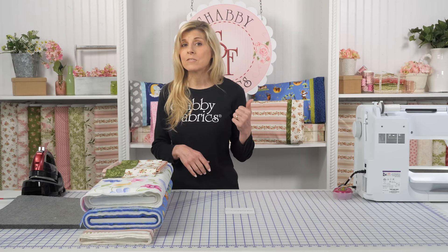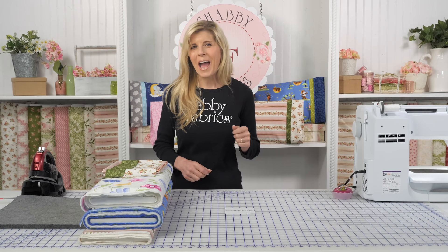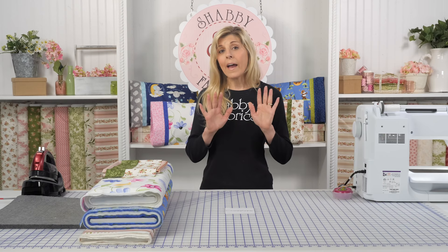Similarly, when I'm flying and deadheading to trips, or commuting down to Los Angeles to pick up a trip, I like to be able to cover my pillow — because I don't know where those pillows have been. So these are great for us too. It's not just for the kids; we get to have fun with them too.